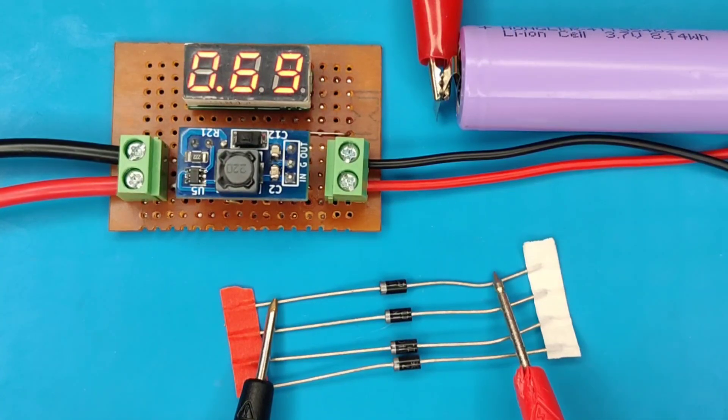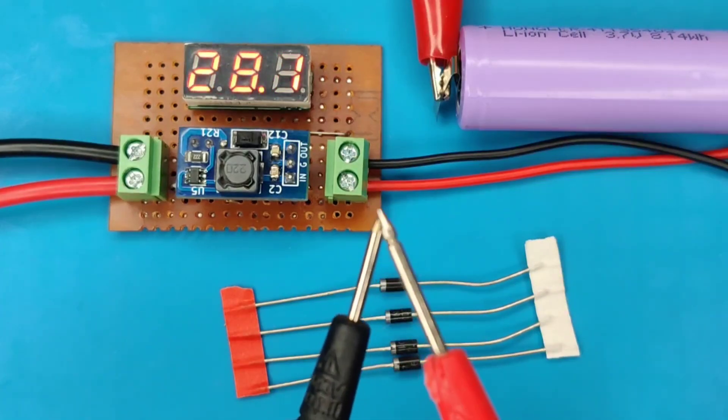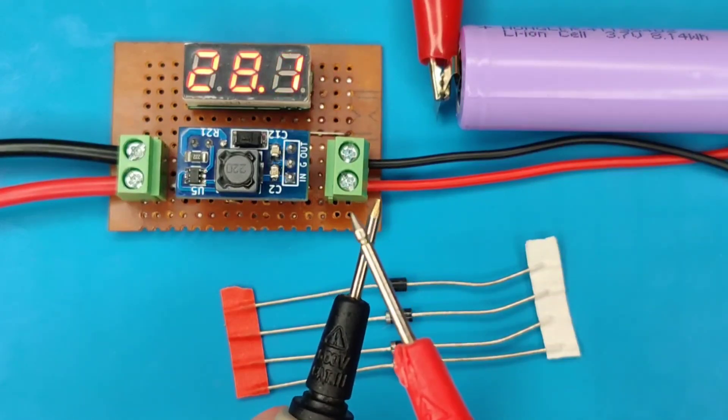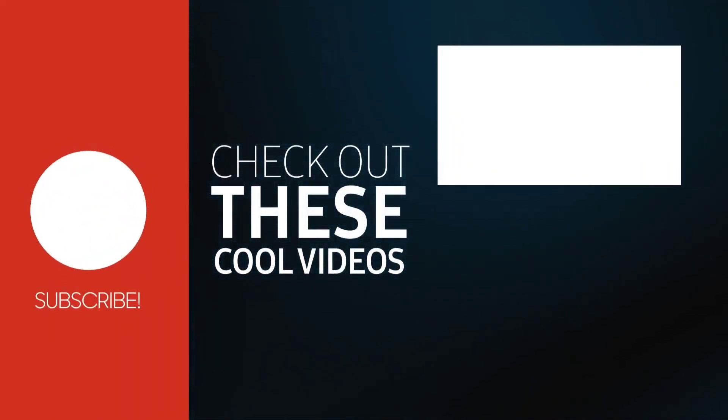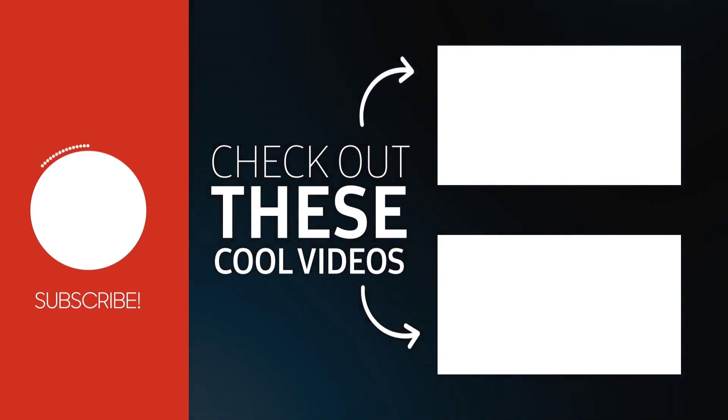This circuit is easy to make and is very helpful for all these applications. If you enjoyed the video, give a thumbs up. For more useful videos, subscribe to the channel. Also check out these recommended videos. Thanks for watching.